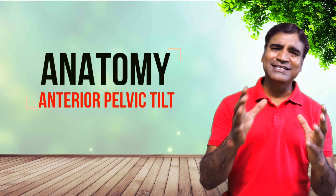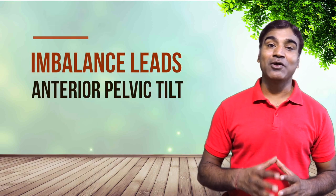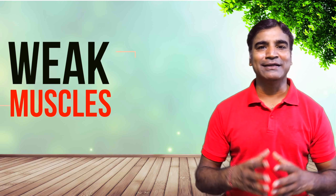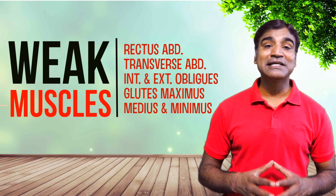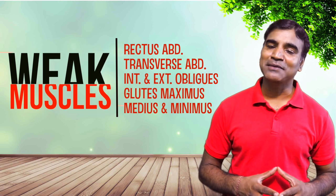Let's talk about the anatomy of anterior pelvic tilt. Research indicates that over time certain muscles become overactive — that is, tight — and others become underactive — that is, weak. The imbalance which results leads to anterior pelvic tilt. In a typical scenario these muscles are weakened: the abs — that is your rectus abdominis, transverse abdominis, internal and external obliques — as well as the glutes, that is the maximus, the medius and the minimus.